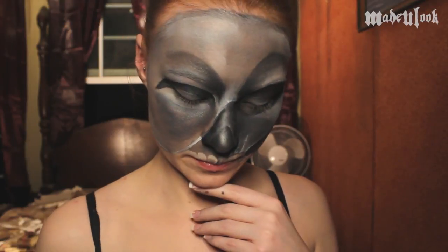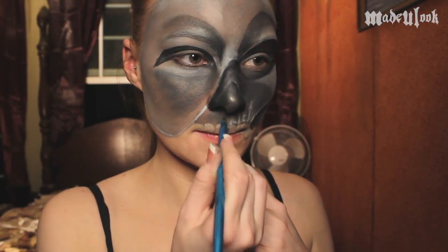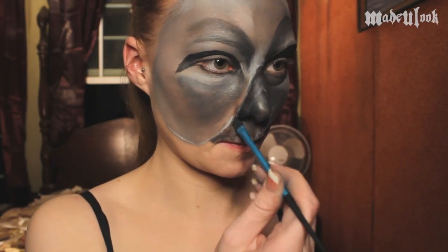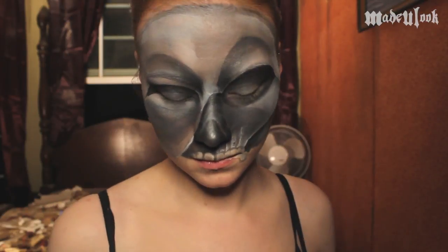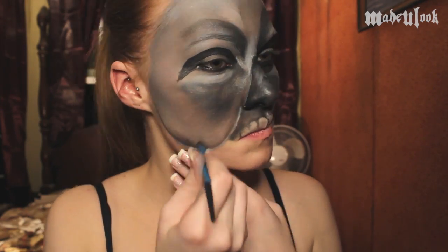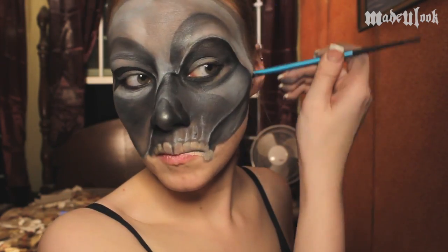Taking the Made You Look detail brush and some dark gray eyeshadow, I'm then going around and in between each tooth. Keep in mind that you always want to keep a shaded line between each mask to show that one mask is on top of the other one. I'm also shading a little bit on top of the highlight that is separating the two masks to show that there is an edge on the top gray mask.